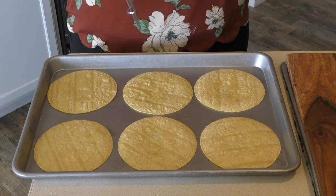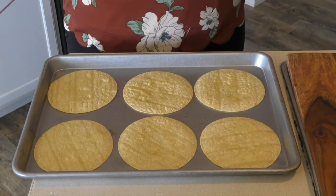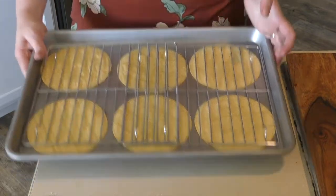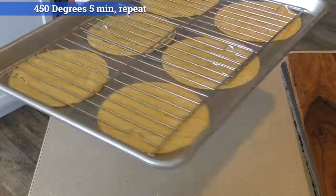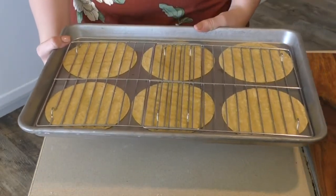Now that we have the corn tortillas basted — because I found out that it's a basting brush — we're going to put cooling racks on top of them like that. We're going to put them in the oven at 450°F for five minutes on the top third, and then move to the bottom third at 450°F for five more minutes.